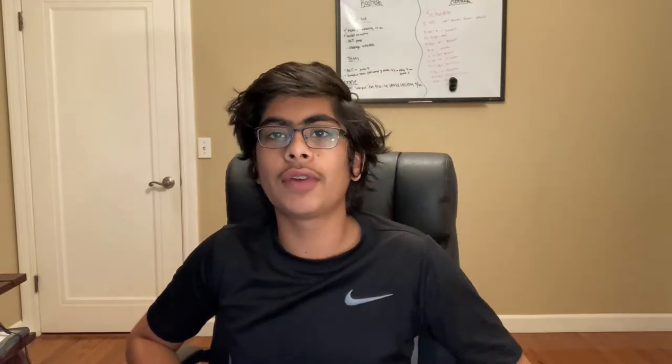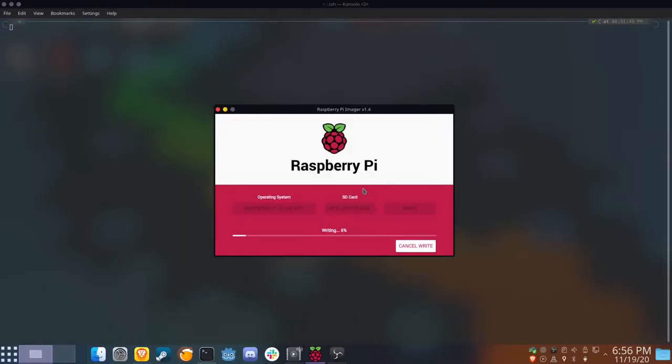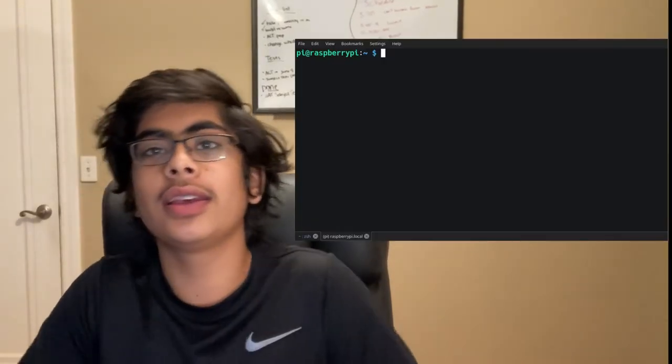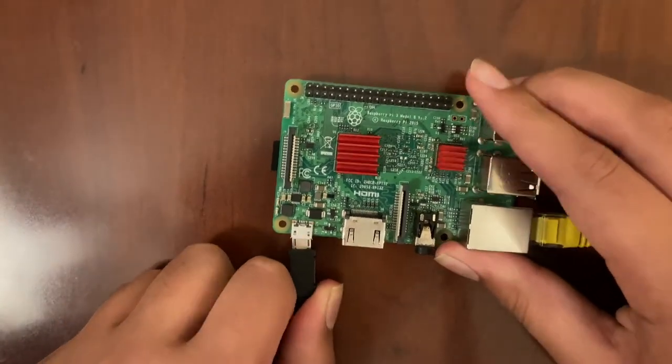This really involves three main steps. The first one is installing Raspbian onto a microSD card, and I know that sounds backwards, but that's something you have to do in order to set your Raspberry Pi up in order to work with the USB drive. The second thing you need to do is run this command in the terminal and reboot. Finally, you need to plug in your USB drive and boot from it.